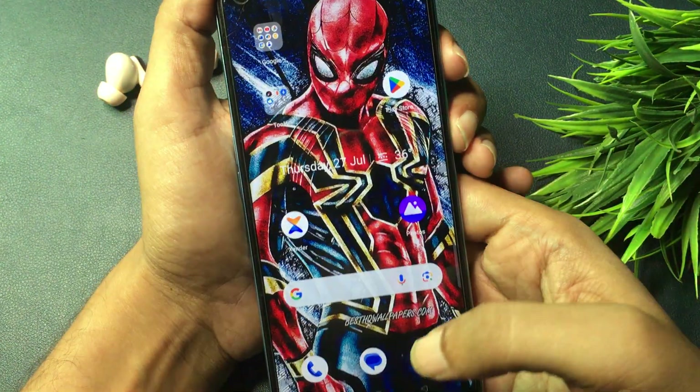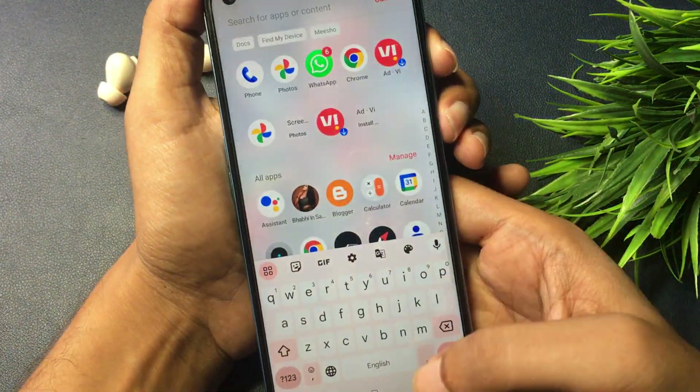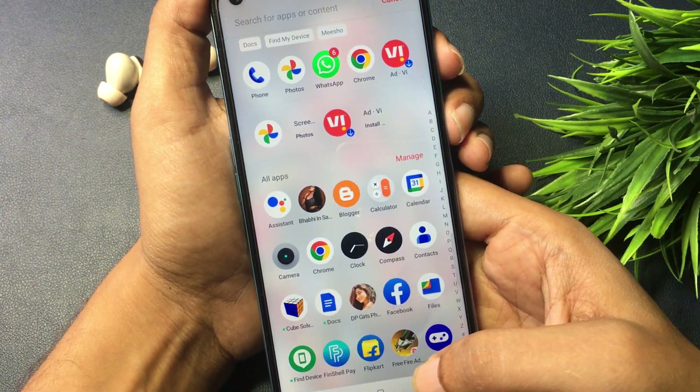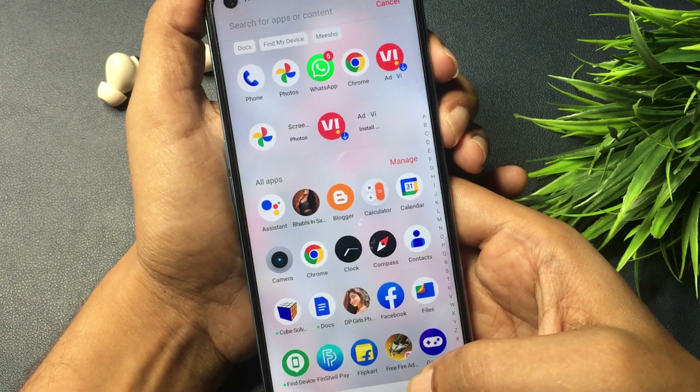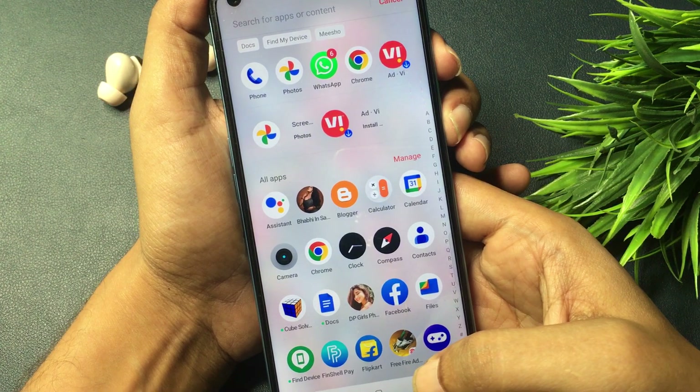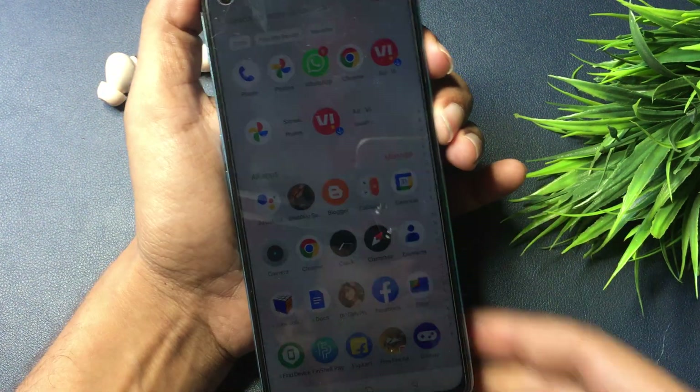All the applications which were in my smartphone are still there as before, which means this trick really works. If your smartphone was unlocked with the help of this video, great. If your smartphone could not be unlocked, please leave a comment describing what type of issues you are facing and our team will quickly respond to your issues. Thank you so much.